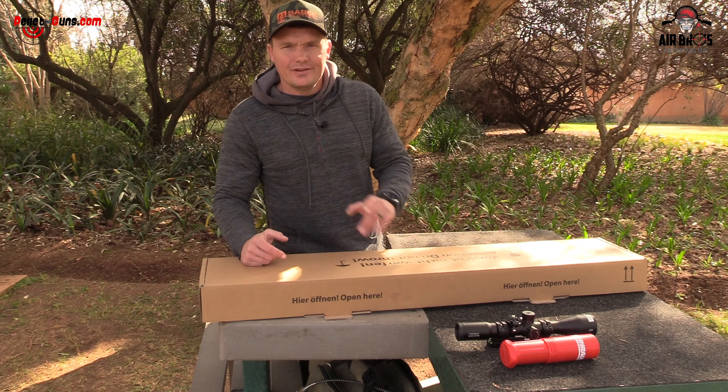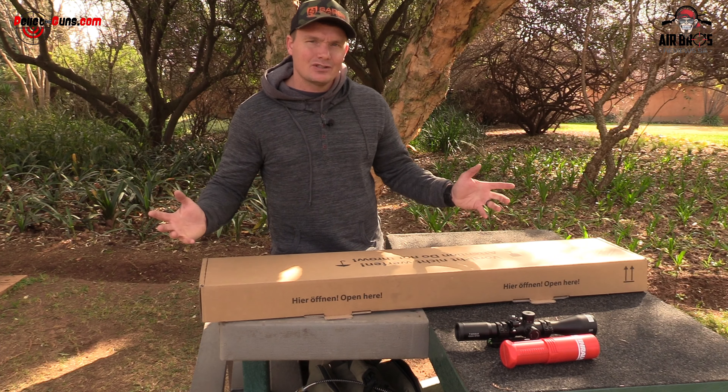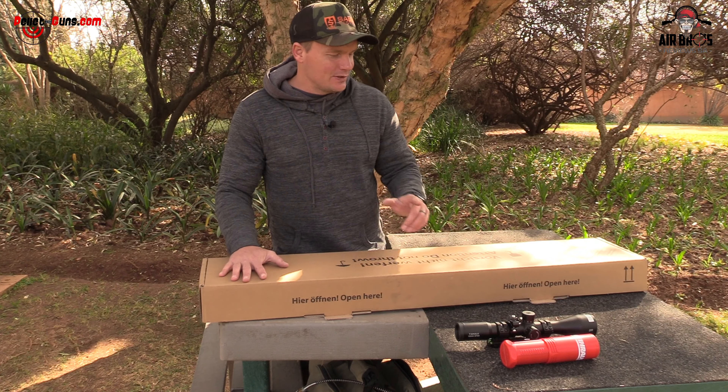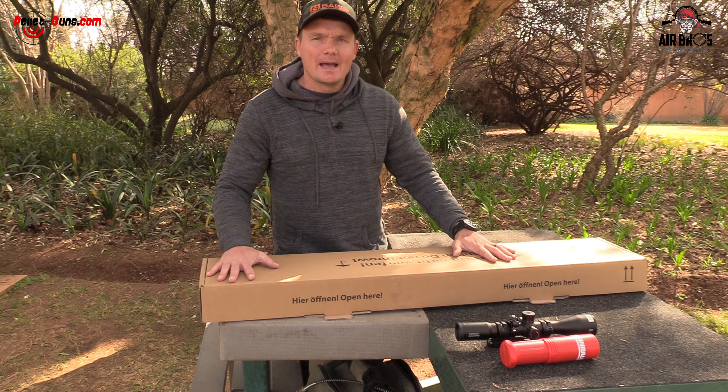Welcome back to Airbros Review in conjunction with Pelagans.com. We've got another air rifle yet again to review, and it's going to be a stunning one.